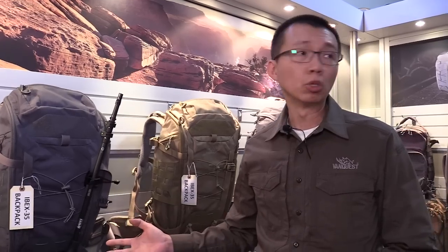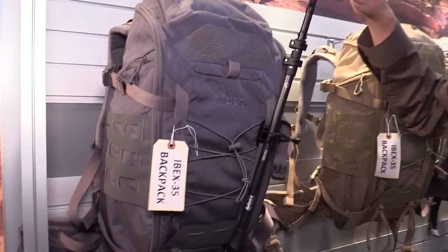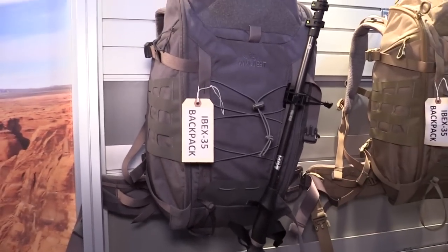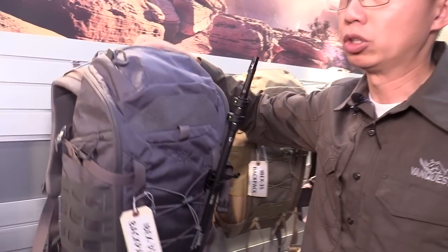This year we have a few very exciting backpacks. The Ibex series — our original Ibex series was a 20 liter and a 30 liter. Over the past maybe three years we collected enough customer feedback, so we decided to give the Ibex an upgrade. This year we are debuting the 35 and 26 — a 35 liter and a 26 liter Ibex. The overall form factor is similar to our previous generation, however there are lots and lots of upgrades, especially on the suspension system.